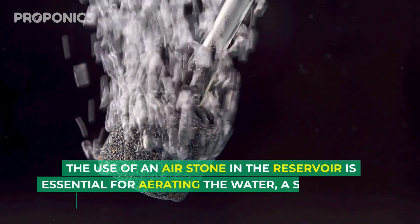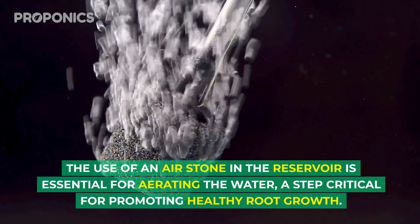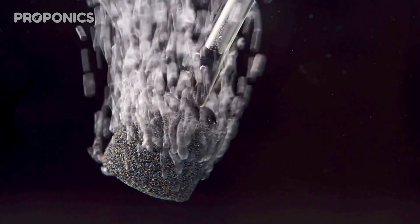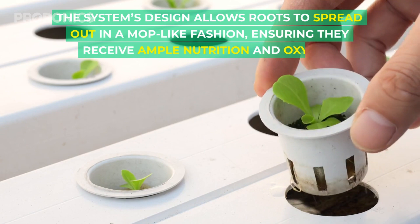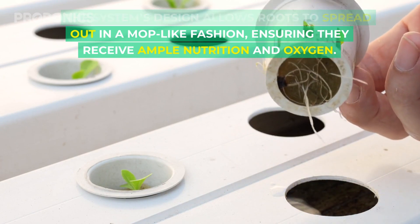The use of an air stone in the reservoir is essential for aerating the water, a step crucial for promoting healthy root growth. The system's design allows for roots to spread out in a mop-like fashion, ensuring they receive ample nutrition and oxygen.